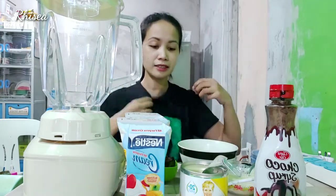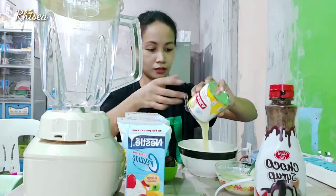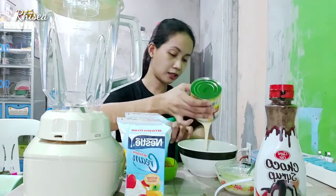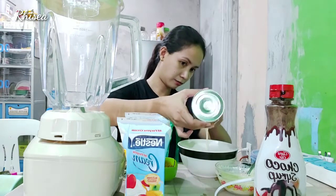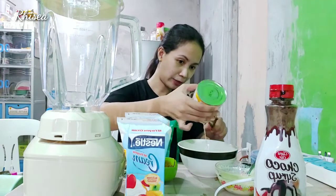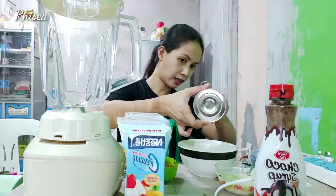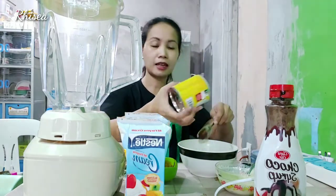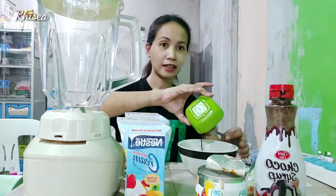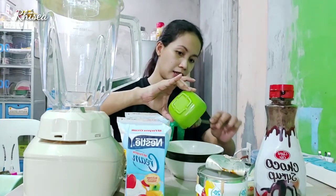So, next step is paghahaluin natin ang ating condensed milk. Lahat din natin, kasi once na lumamig ang ating ice cream, baka tabang. Ginamit ko na yung pinang-mix ko sa kape, kasi imimix din naman natin yung kape dito. Kailangan lang na huwag muna nating direct ilagay sa ating blender — i-mix-mix muna natin sila. Sa malalim na lalagyan ilalagay.